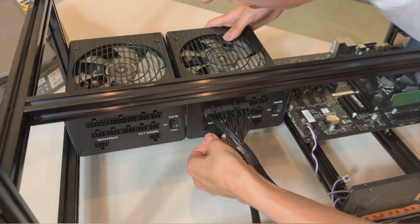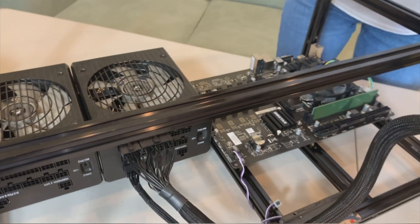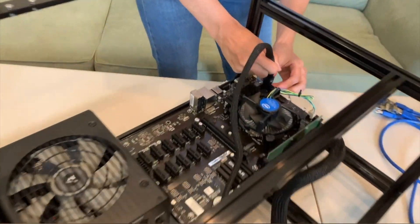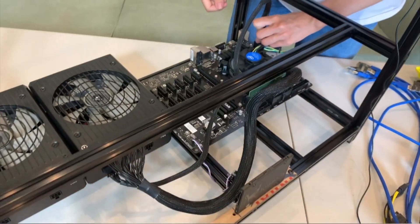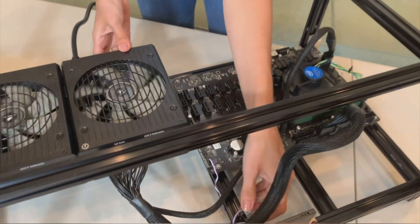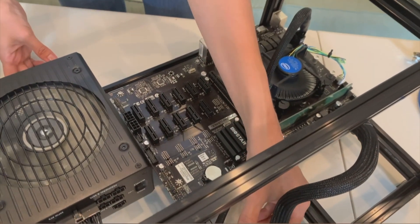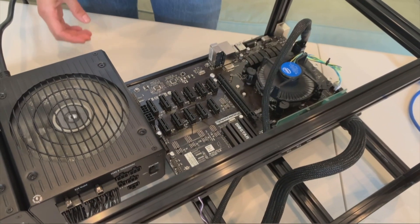Here we go. Everything runs fine. Now let's power it off and continue our build.